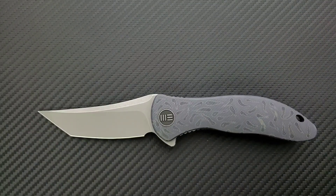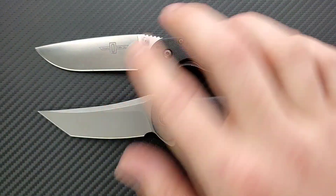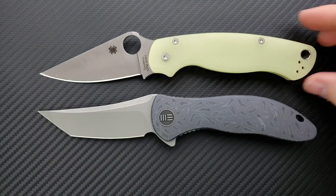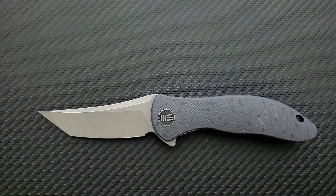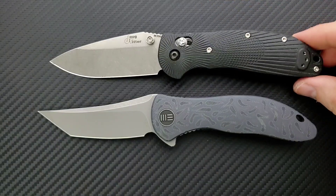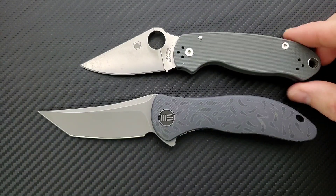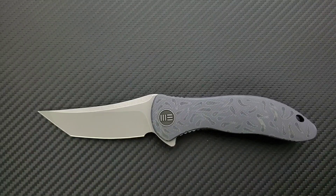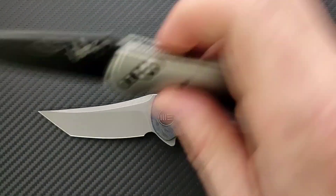Let's do some size comparisons up against the Ontario Rat Model 1, coming in at 8.6 inches overall. How about up against the Spyderco PM2? PM2 coming in at 8.3 inches overall. How about up against the Benchmade Griptilian — in this case the Ritter Hogue — coming in at eight inches overall? How about the Spyderco Para 3, coming in at seven and a quarter inches overall? Last but not least, the Benchmade Mini Griptilian coming in at 6.75 inches overall.